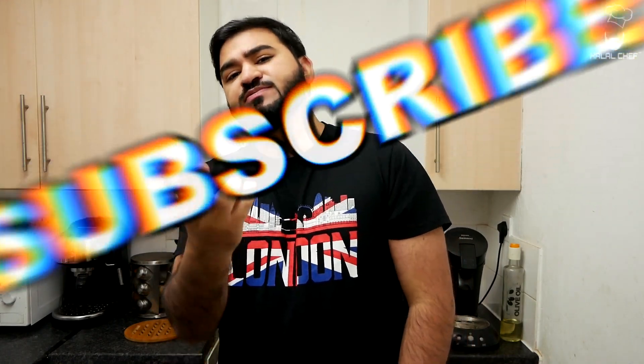All right guys, thank you for watching this video. I hope you enjoyed it. Make sure you subscribe, make sure you like it, and I'll see you next time. Until then, Salam. Make it for your mom, make it for your dad, make it for your family — enjoy!